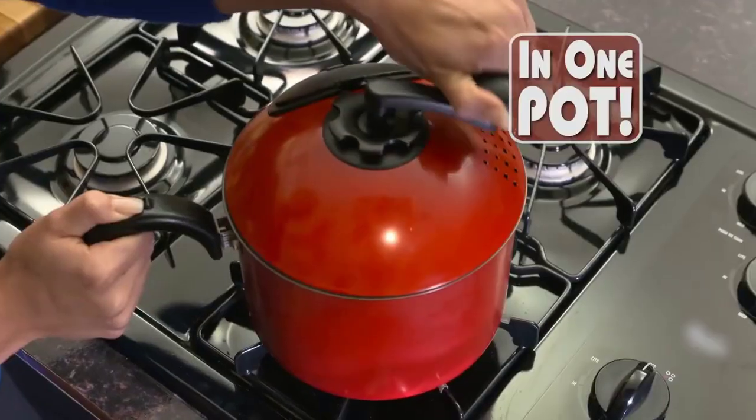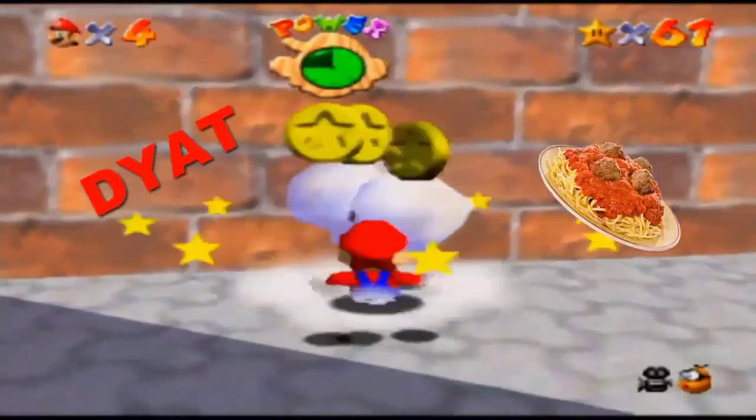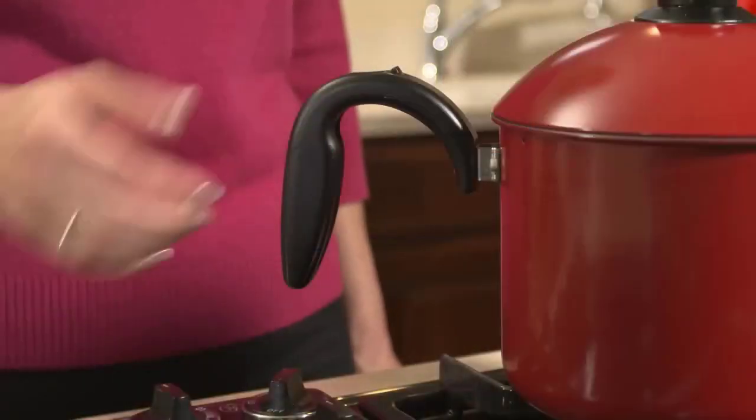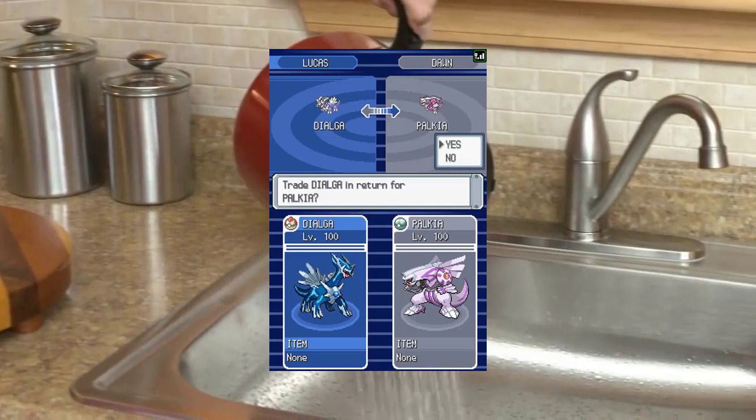Now make an entire meal in just one pot. It's easy. Add your favorite pasta and lock the lid in place. When it's done, use the handle to drain the water out.